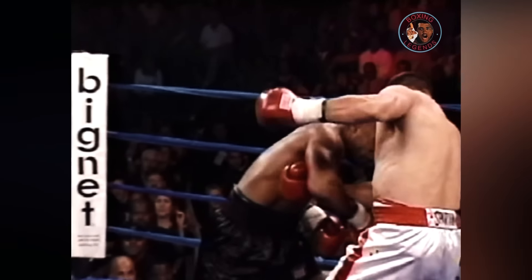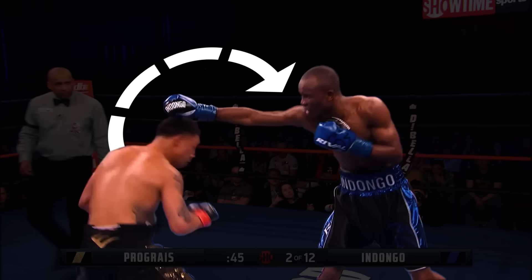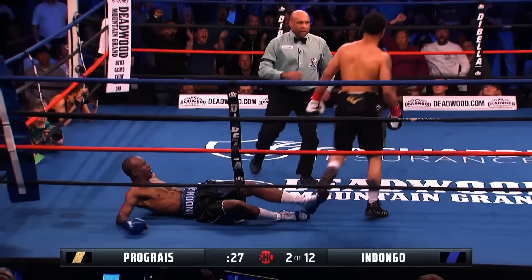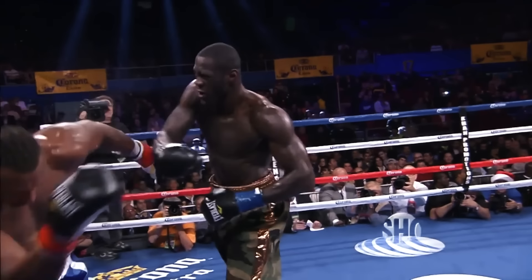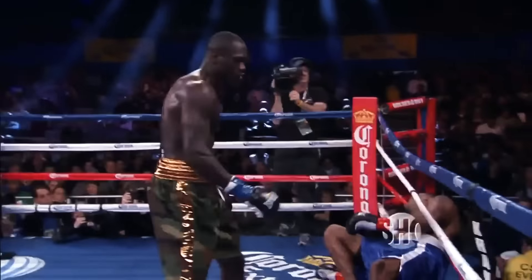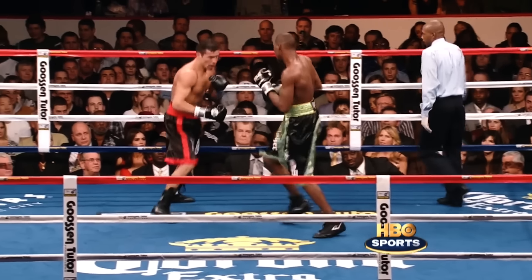Now let's start with the mechanics. An overhand is a semi-circular and vertical punch that goes over the opponent's hand, as the name suggests. At its core, the overhand is a power punch, designed to inflict as much damage as it can on the opponent. Proper stance and foot positioning are crucial, since you will need a stable base to generate the momentum to create the overhand.